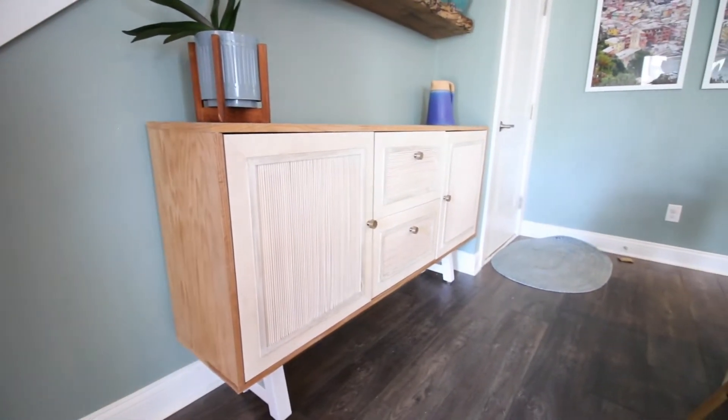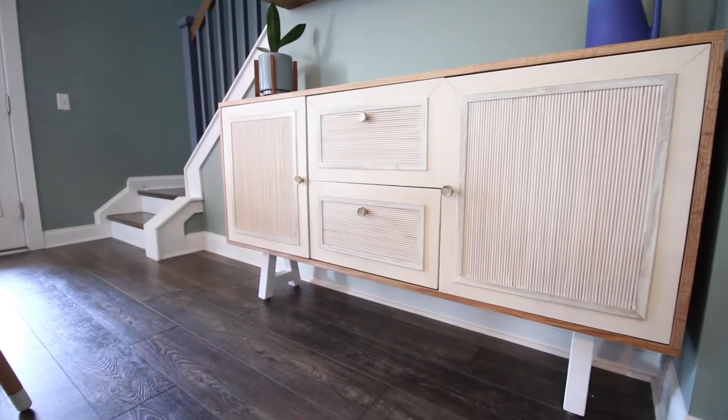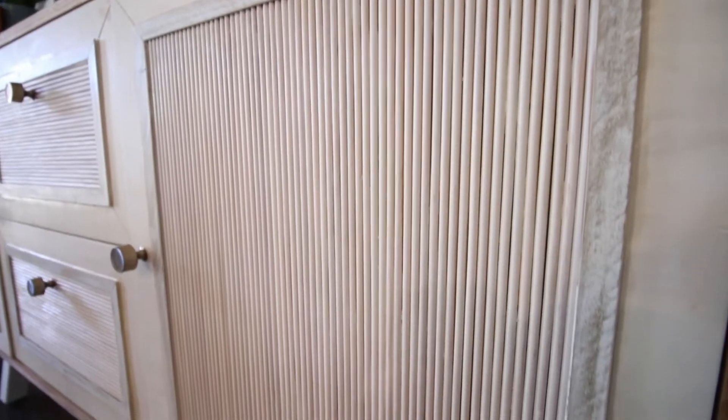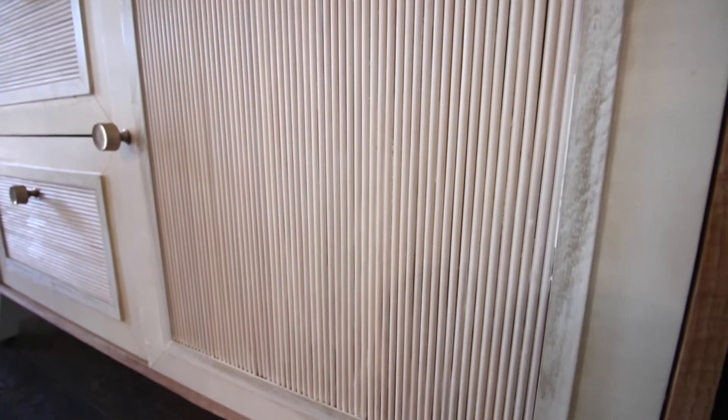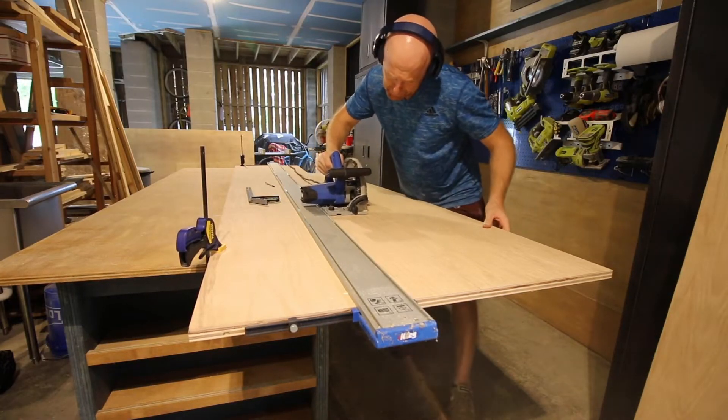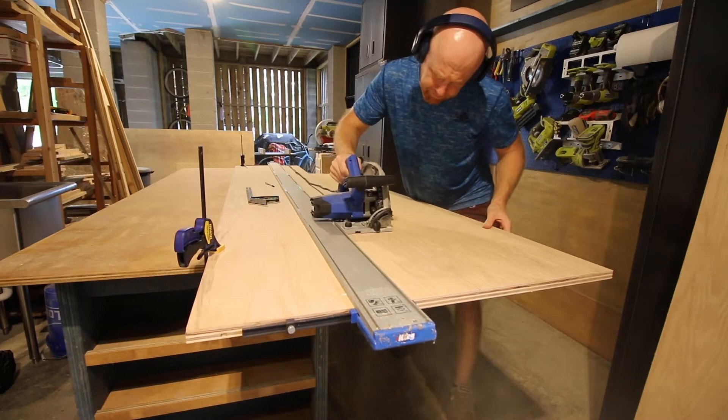Hey everybody! Today's project is this DIY buffet table with fluted front doors that we made for the space behind our kitchen table. We love the design on this — it's elegant and beautiful, and we are going to show you how we made it right here. You can get the free plans at the end.